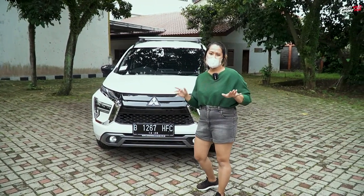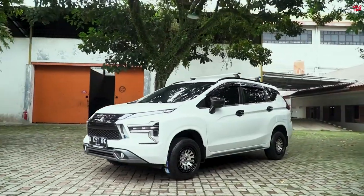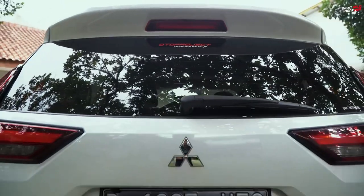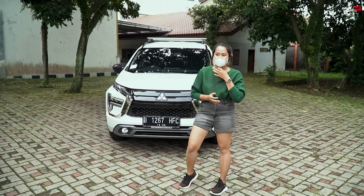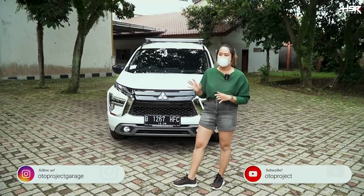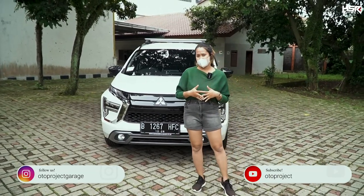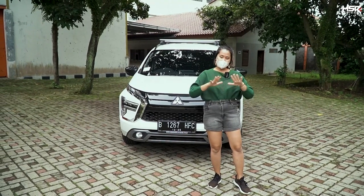We all know that the Xpander Sport has a really good and sporty design. But it's a shame that the stock wheels from the Mitsubishi Xpander are not suitable to make it more sporty. So I'm going to try some HSR wheels that are suitable for the Xpander Sport — rings 16, 17, and 18. We will try them all.